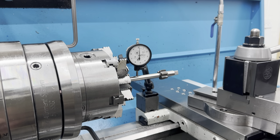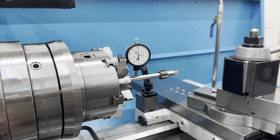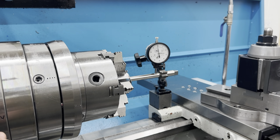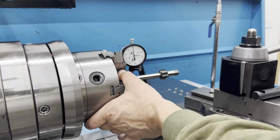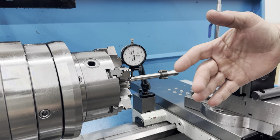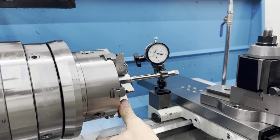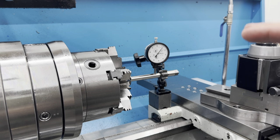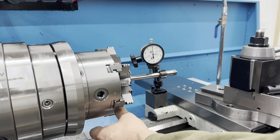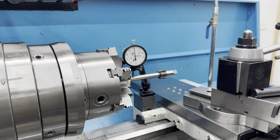On our first axis we got zero tenths of runout, so we're good there. We'll flip it 90 degrees and do it again on the second axis. See how far out of whack this one is? She's ten thousandths. After our first round of adjustments we're not moving at all on the tenth indicator. When it's that far out you've got to do it twice, so we'll clean it up — next time we should be good to go.